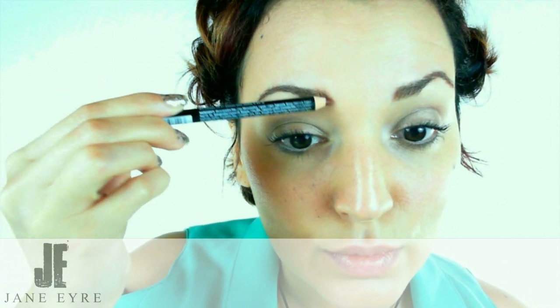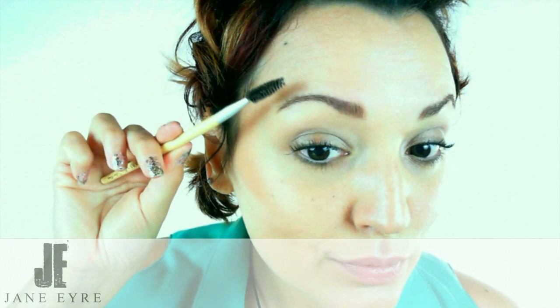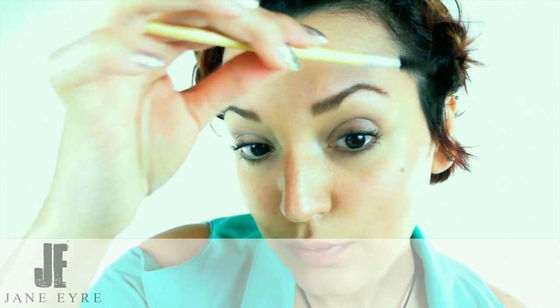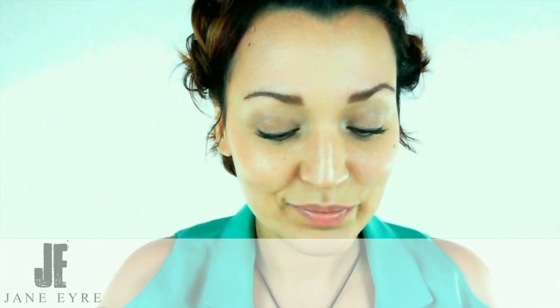Now once she's done filling in all these areas she's going to come through with the brush, doing the same thing she did earlier — pulling the brush up and through, rolling it a bit. She used a cream pencil, and the reason for that rather than a more powdery pencil is that the cream will stand up better to the brush and stay where she put it. As she drags the brush through, it pulls a little bit of the pencil out and separates what remains into what really look like individual hairs.